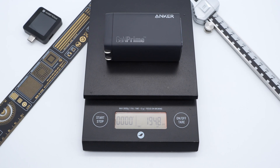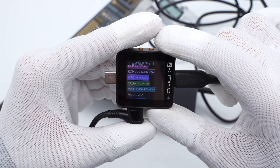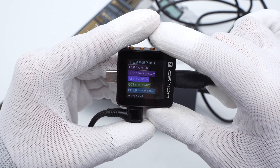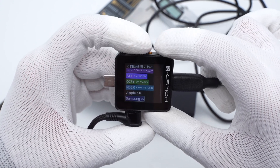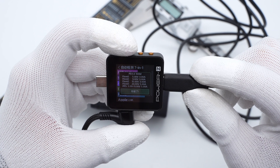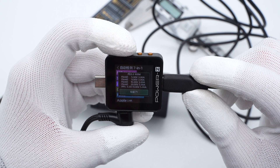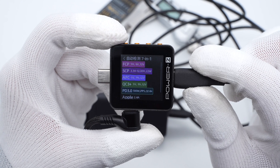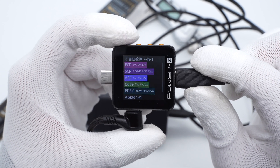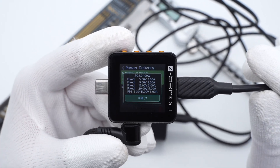The weight is about 195g. ChargeLab PowerZ KM002C testing shows USB-C1 supports FCP, SCP, AFC, QC3.0+, QC4+, PD3.0, and PPS protocols. It has four fixed PDOs: 5V/3A, 9V/3A, 15V/3A, and 20V/5A, plus a PPS set. USB-C2 is exactly the same as USB-C1, so the performance of those two ports is identical.